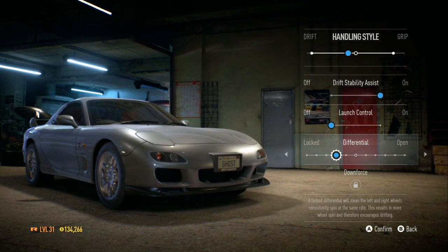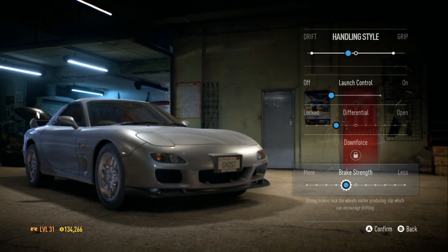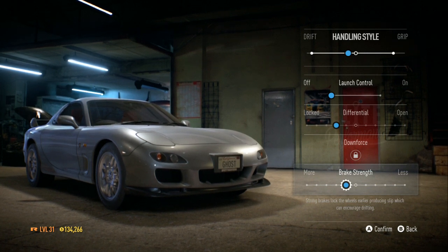Leaning the differential toward lock will encourage more wheel spin. So I turned that, and then I put my brake strength up more.